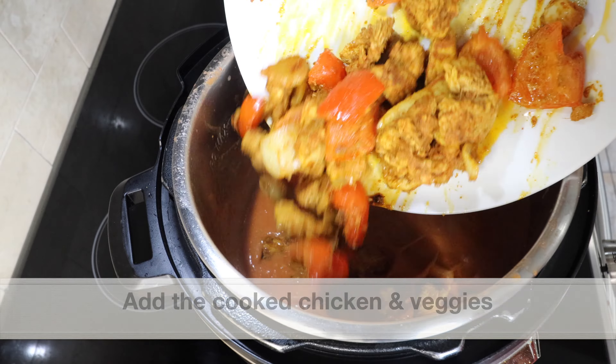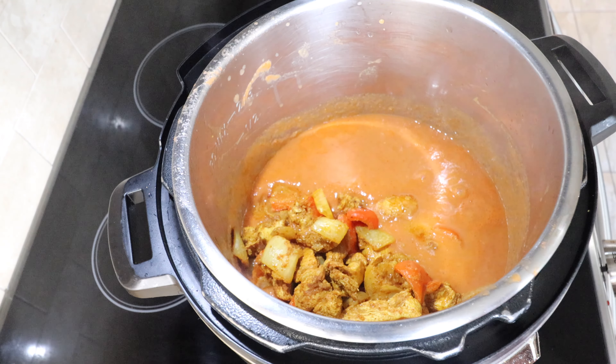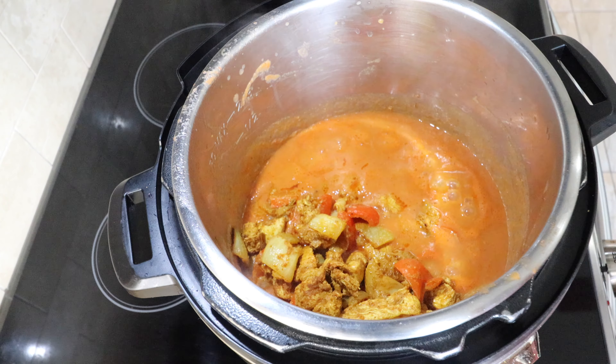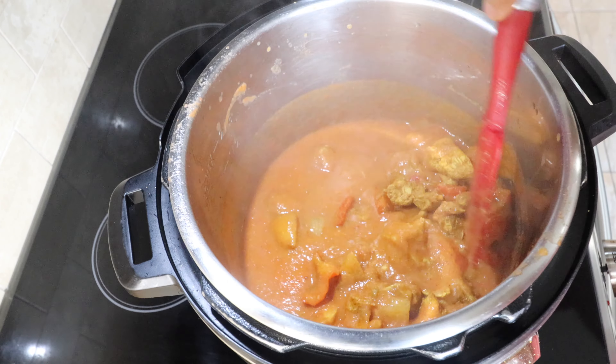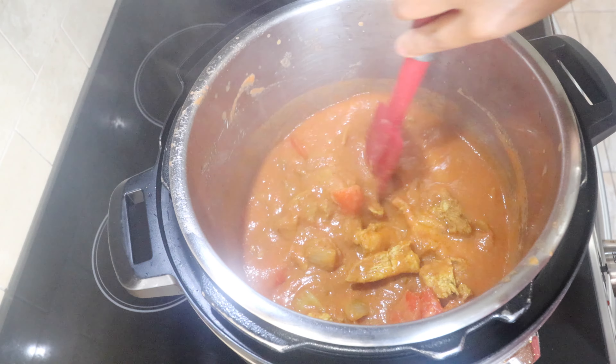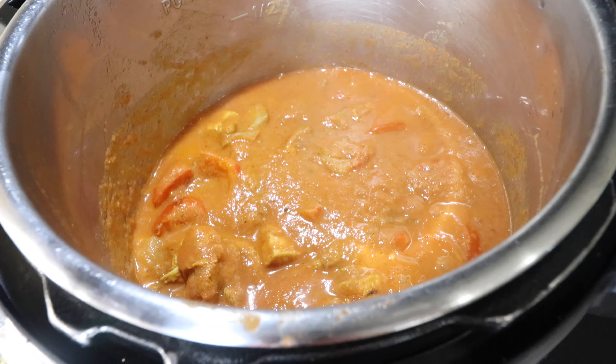Now it's time to add the cooked chicken, red pepper, and onions to this amazing sauce. Give everything a fabulous mix and cook for a few minutes. I'm going to close the pot with a glass lid and let the chicken simmer in this delectable sauce.